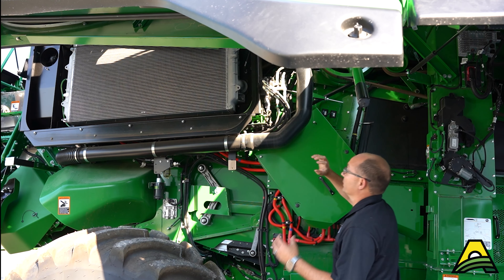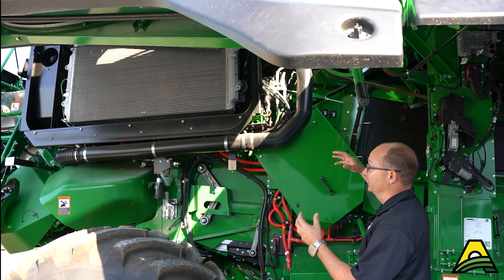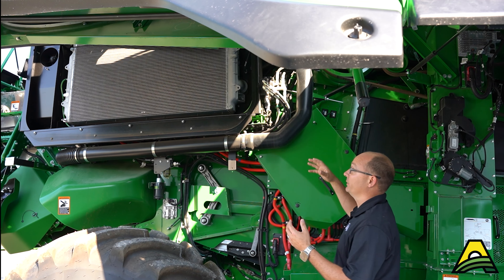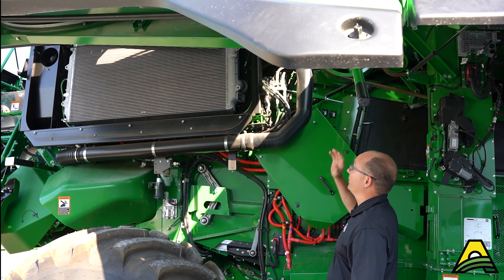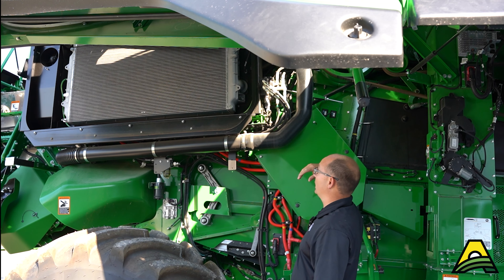Inside you'll see the massive cooling package. This cooling package consists of your fuel coolers, your AC condenser, your air-to-air after cooler, and your oil coolers as well.